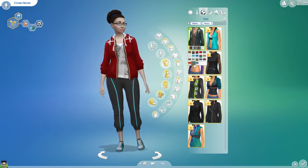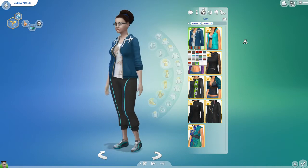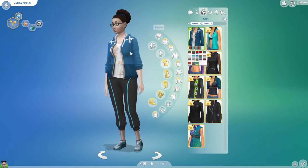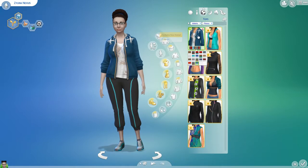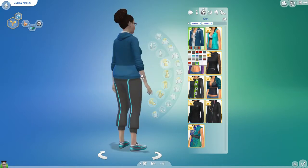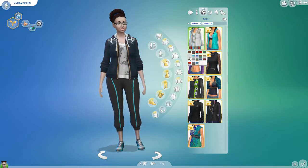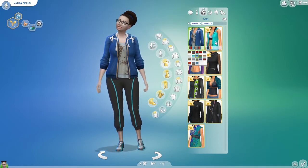I like this jacket a lot, actually. I think it looks really good on me. I'm at a non-residential lot, so I don't think I can add Sims to my family. But that's really nice. I like this top a lot. I like the color variety that it gives you in all of this. That's really nice. I like that top a lot.